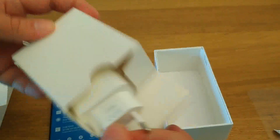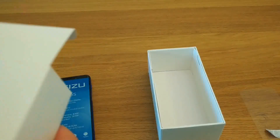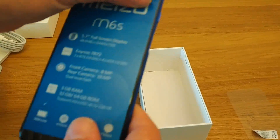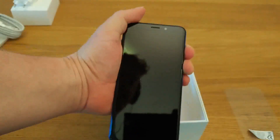And then a power charger — in this case it's a European unit, a Meizu-branded power adapter. But let's start by turning the Meizu M6S on, taking the wrapper off it, and seeing what it looks like.